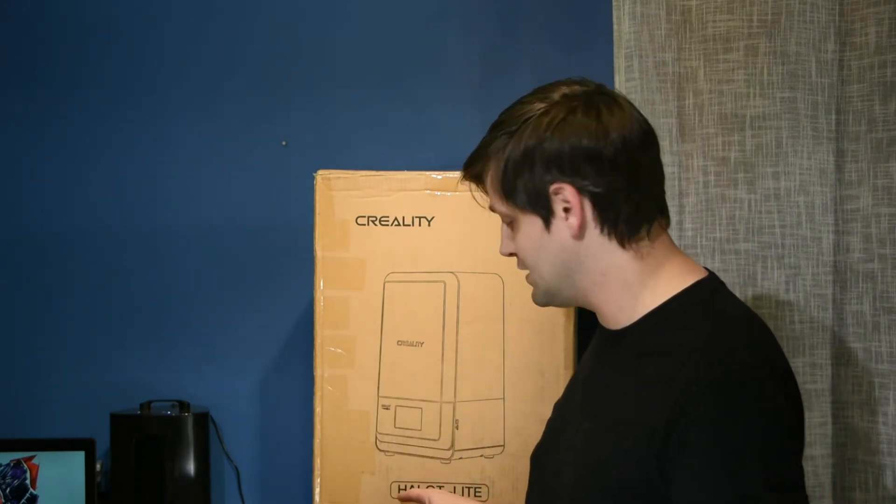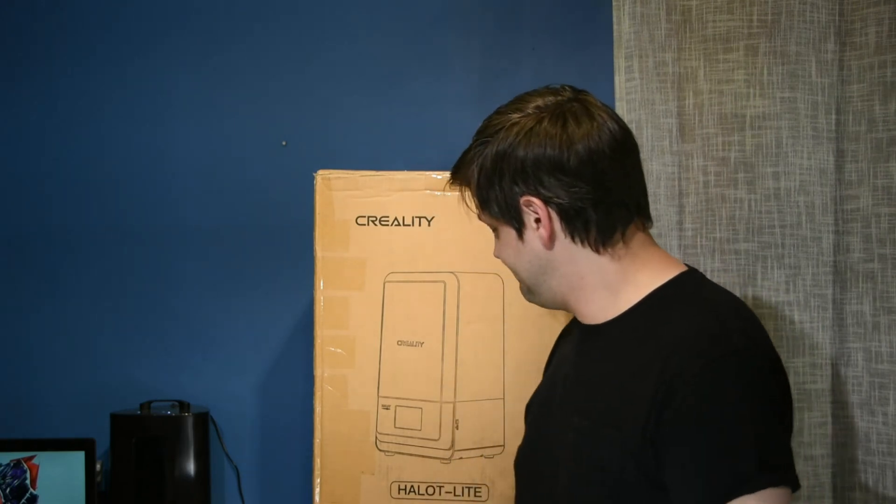That's right, it's the Halo Lite. The Hallet Lite. The Halot. I'm going to be doing a lot of 3D printing.